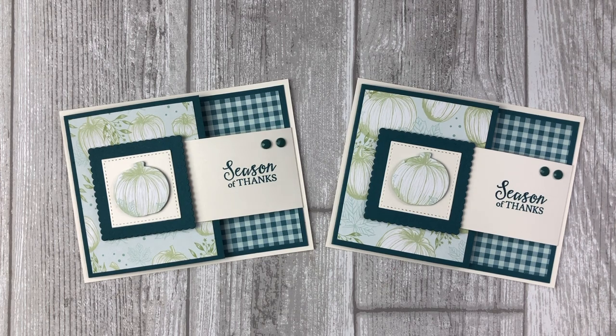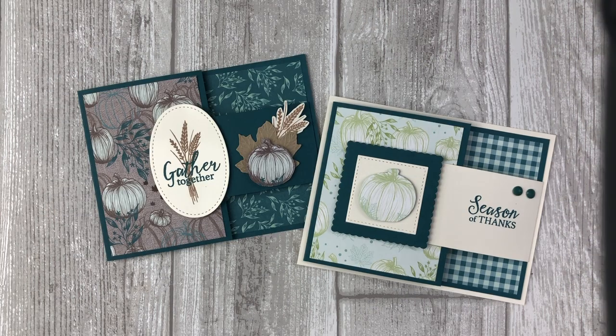Now you have a lot of different options between this buckle card and the double flap fun fold cards — two buckle fold card ideas featuring some of the pretty products from the Come Together suite. But don't limit yourself to just autumn themed cards; you can use these fun fold card ideas to create cards for just about any occasion. Just get creative with it. If you enjoyed these cards, feel free to download the printable tutorial — you can find the link in the description below. Thanks so much for joining me today. Please let me know by liking and sharing this video, and leave a comment to let me know what you enjoyed most. Have fun getting creative — take care and I'll see you soon.